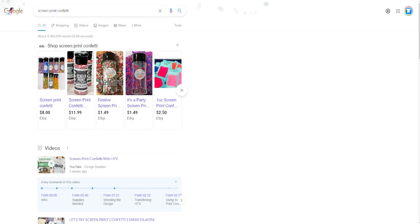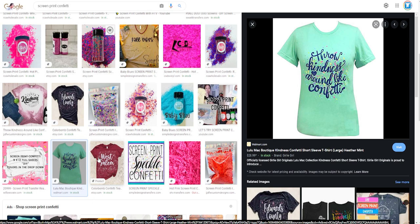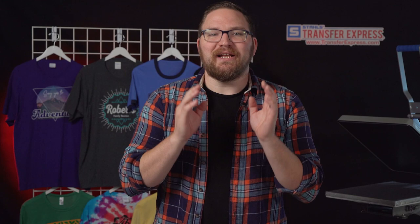Hey friends, Dave here with Transfer Express, and today we are talking all about screen print confetti. You might not know what screen print confetti is — a week ago we didn't know what it was either, but we've been seeing it pop up in more and more places. Even a few people have called in asking if we stock it — spoiler alert, we don't — and that's why we're making this video to show you how you could easily make it at home with some spare transfers. Screen print confetti, or screen print sprinkles, are a simple and easy way to add a unique texture to your already decorated shirts. It seems to be following the popularity of bleaching and tie-dyeing apparel, and it's just a super easy way to add a little extra something to your trendy designs.